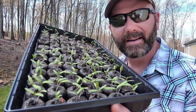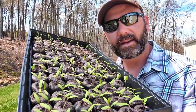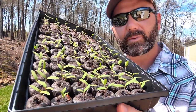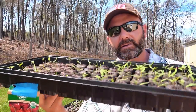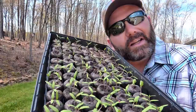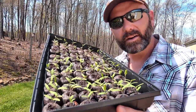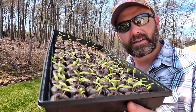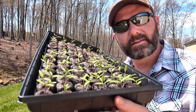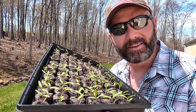Hey folks, it's Josh, Stony Ridge Farmer. Our little tomato plants are doing great. I wanted to take you today and show you what we need to do to address these tomato plants. We're at a point now where we need to start doing a little something with them — working with them, talking to them, showing them a little love and care. Come along today on the farm vlog and we'll show you what we're going to do after about seven days with our little plants. We're going to thin them out to ensure the success of the healthy plants and take out the ones that aren't going to be so healthy. Come on, let's have some fun.